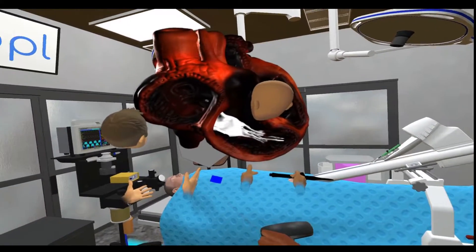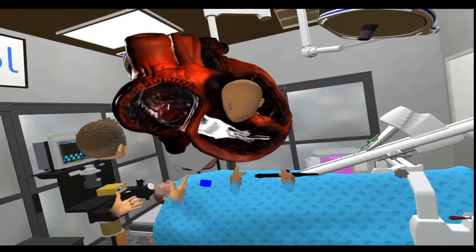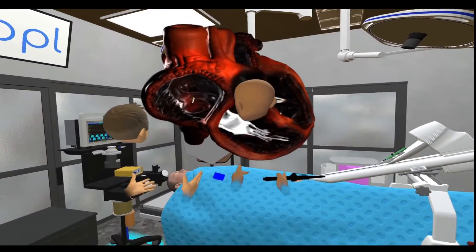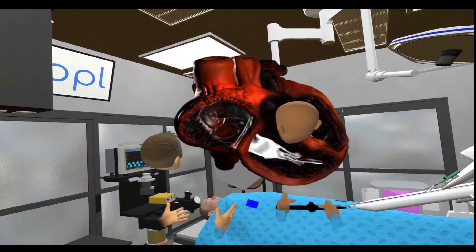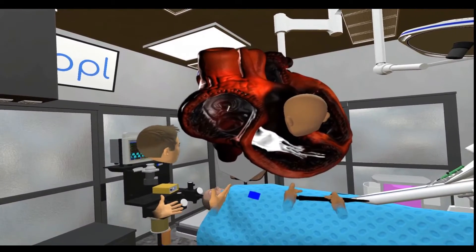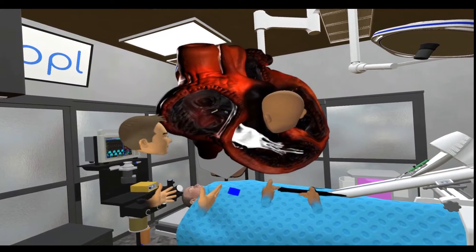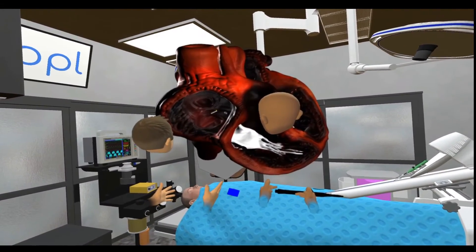Pull the joystick back towards you and just hold it there. Stop. And then push it forward just a little bit — that's good, a little more. Stop there. Now press the trigger button down. Stop there, and you can see how you're sort of deflecting towards the tricuspid valve.